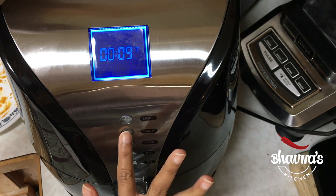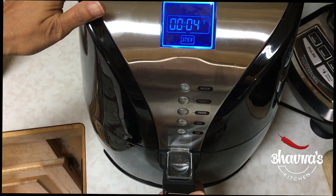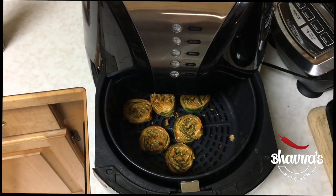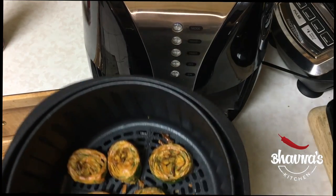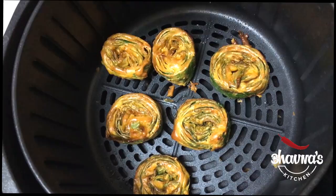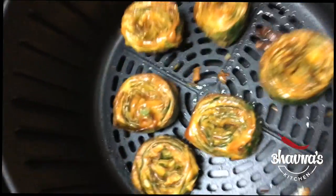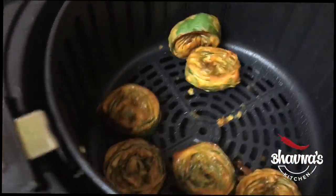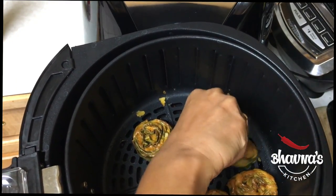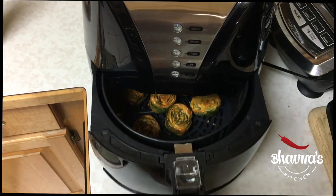You can check after 5 minutes to see if they are done. Pop the pot out — oh my god, it smells amazing! As you can see they already look great. If desired you can spray a little bit of oil to make them more crispy, then just toss them to bake on the other side. I'm going to pop it back in for just a couple more minutes.